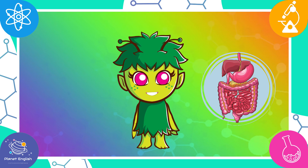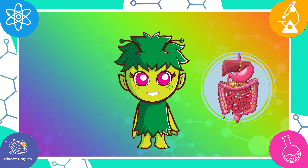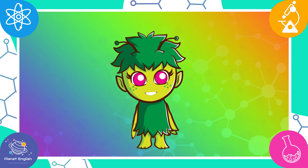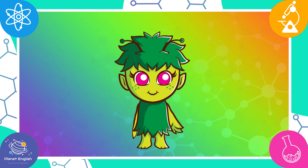We hope this helps you to understand how the digestive system works. Thank you for watching — see you all next time, goodbye!